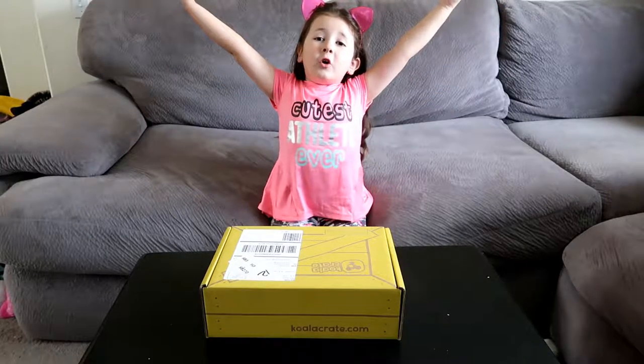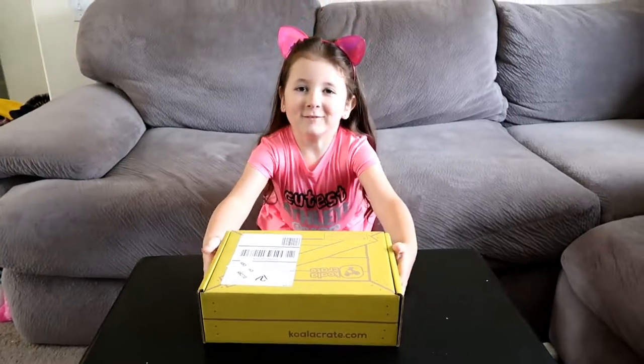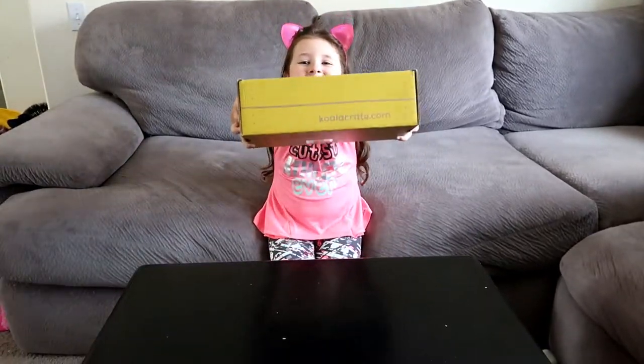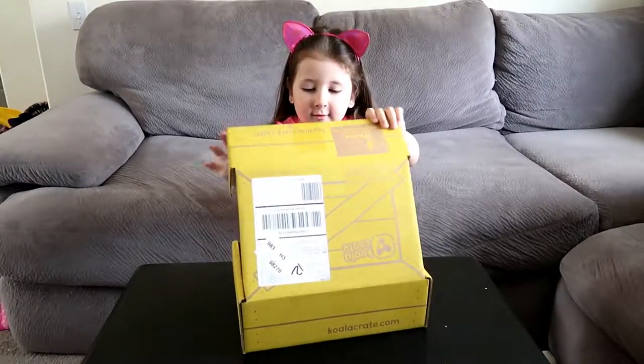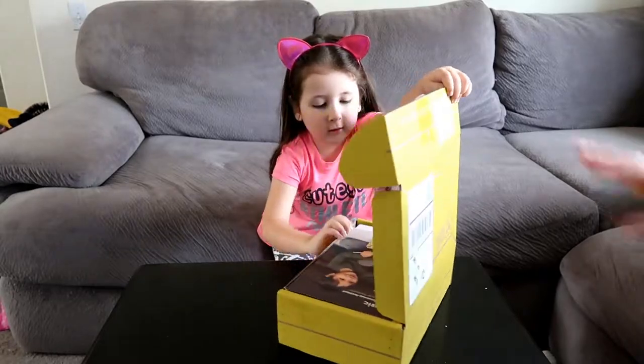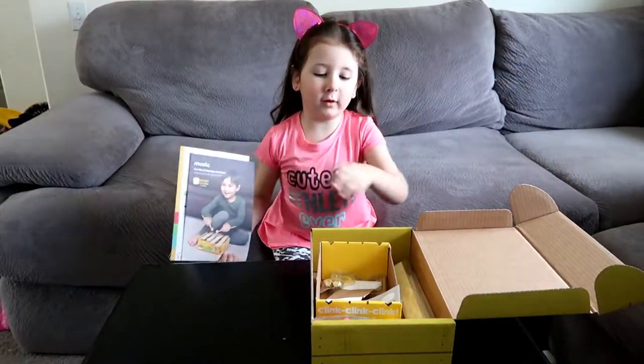Welcome back to our channel. I'm Adriana. What are we doing? We're going to the Koala Crate. You got your new Koala Crate? Why don't you open it up and see it. It says music is the theme this time. Look at all the stuff.